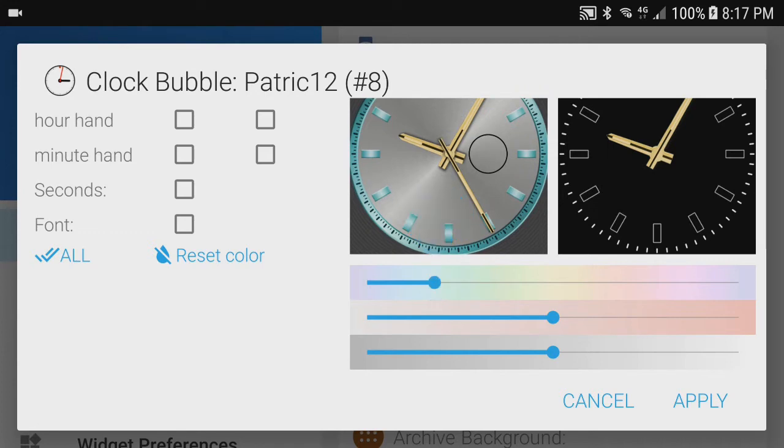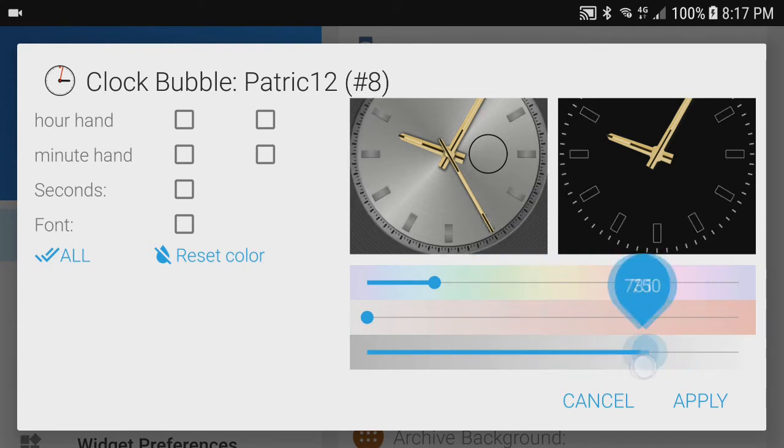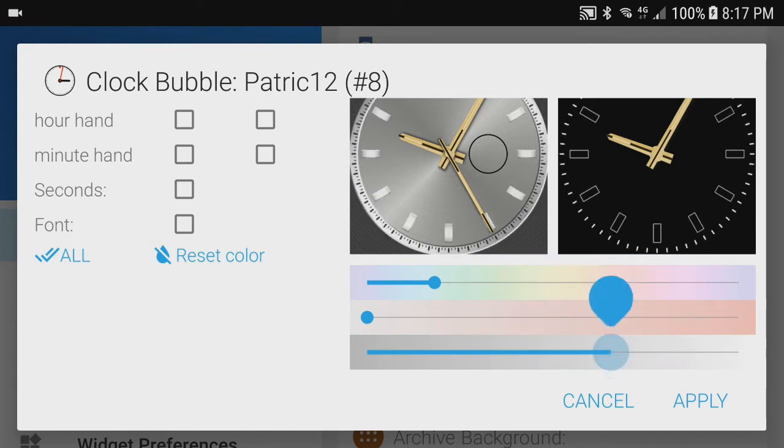The middle bar adjusts saturation, or the amount of color — one side is colorful, the other is gray. To make the dials a silvery color I simply need to desaturate: move the control all the way to the left. The last bar changes the luminance or brightness. I will make it just a bit lighter.